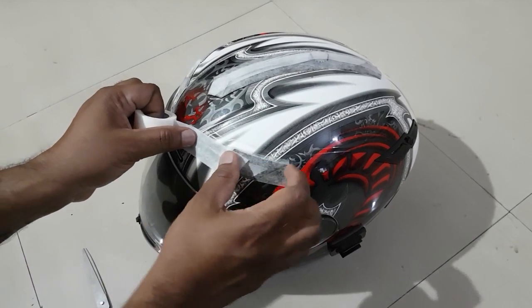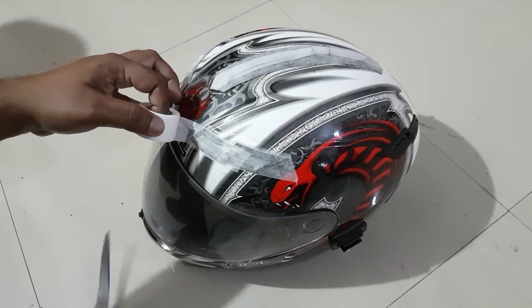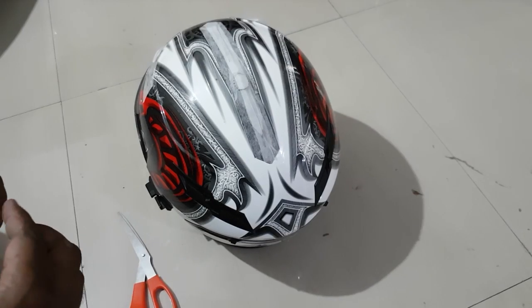I wanted a black helmet so I opted for a black matte finish. Look at your helmet and see what areas you don't really want to be painted, as covering them could spoil the look of your helmet.